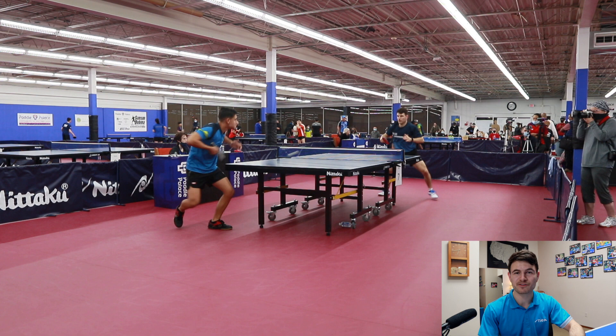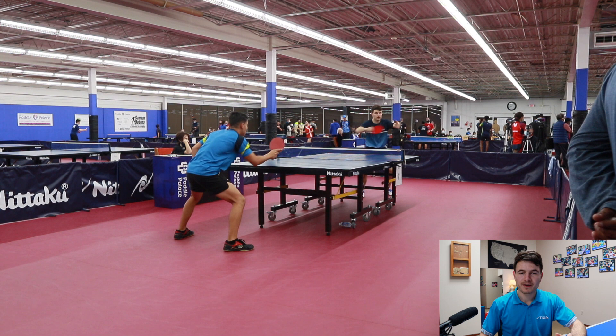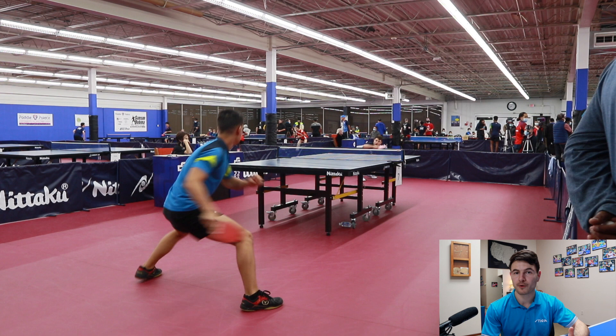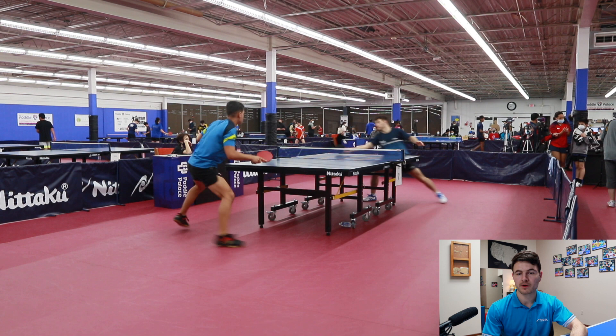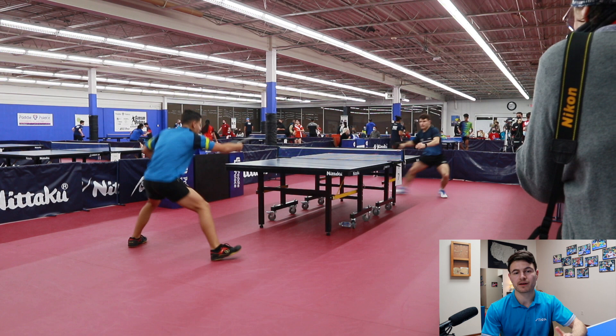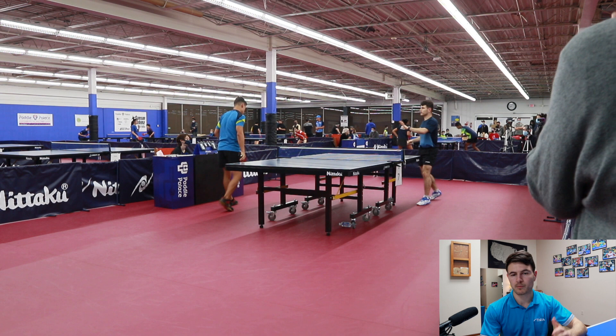Let's get into the match and talk about his game style and strategy. He's a two-wing looper with a really good forehand counter loop — like me, I like to counter loop with my forehand. His backhand is very strong. What I found was that when he played, he either did a very strong backhand or a more consistent backhand — not too much pressure in between, more on the extremes of the spectrum.